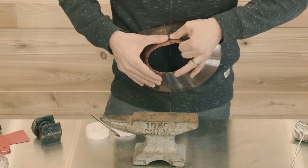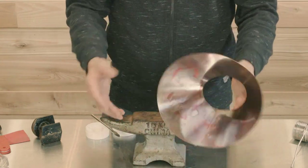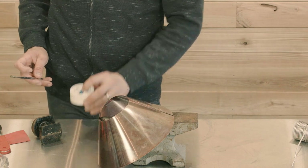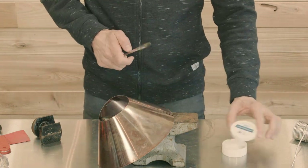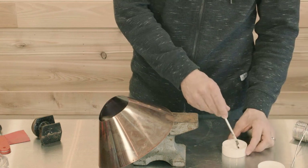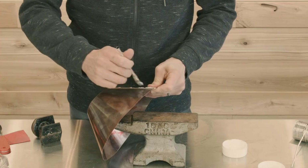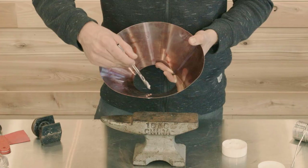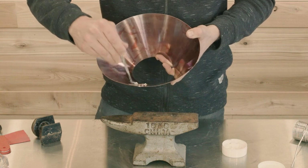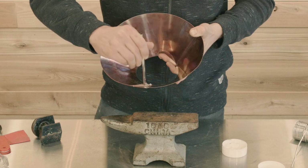Beginning with the vapor cone, I'm going to bend it in such a way that the parts that lap over one another are flat. It's not going to be a symmetrical cone at this point — the parts should lap over flat. That's going to make it easier to solder the vapor cone together. The first thing you're going to want to do is apply some water-soluble flux to the seam.